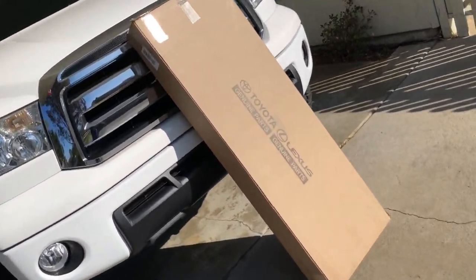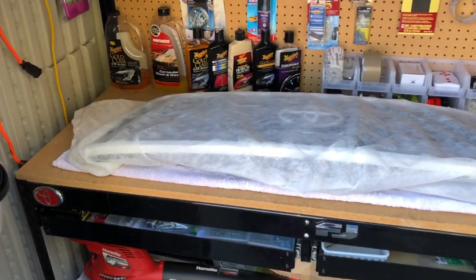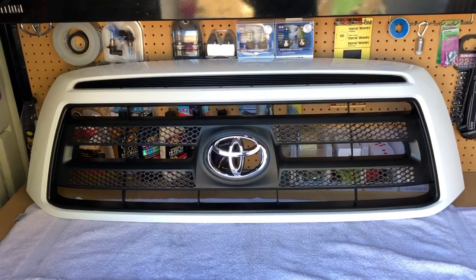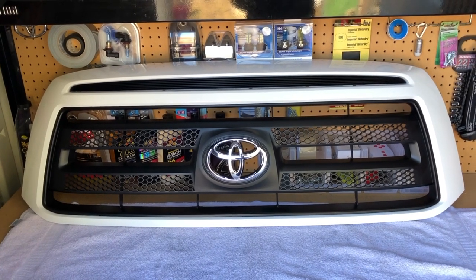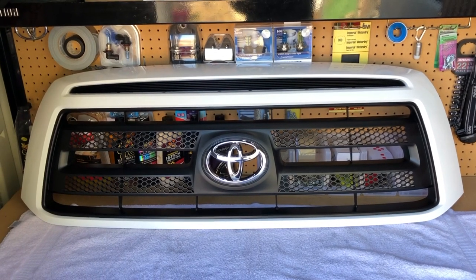Let's go ahead and open it up and take a look. I'm actually very impressed — it comes in this really nice bag to keep it safe. I appreciate that, Toyota. There it is: my brand new Toyota Tundra Rock Warrior, paint code Super White 040, factory color match grille. It is absolutely beautiful.